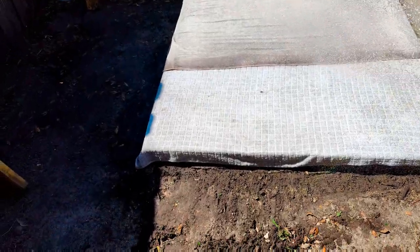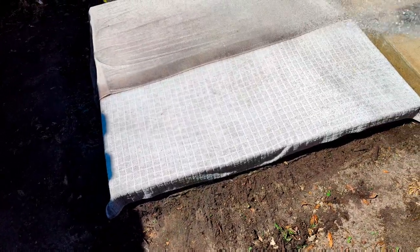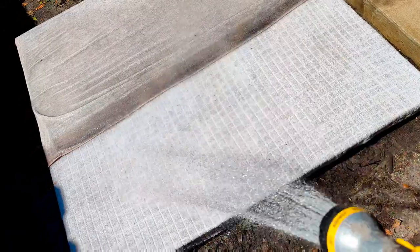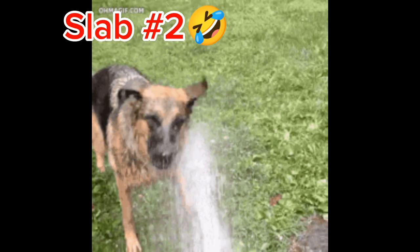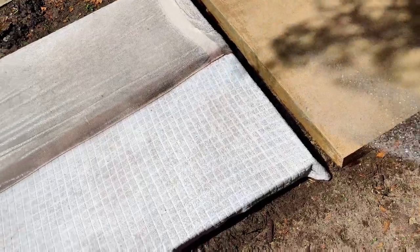I actually made a fourth slab today. Back to the burlap method — editing that video now. Did another experimental method. This fourth slab I did differently than all three of the first slabs. Maybe somebody could pick and choose. I'm trying to ultimately get to the driveway, so I'm trying these different methods in the backyard. They're all going to get painted and angle grinded down. I'm going to find out what the best method is for strength.